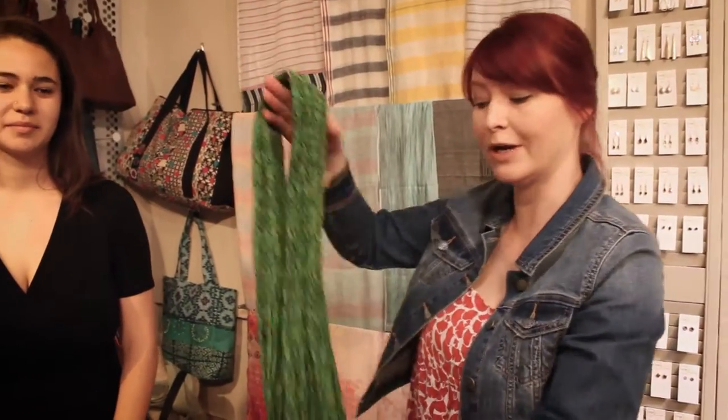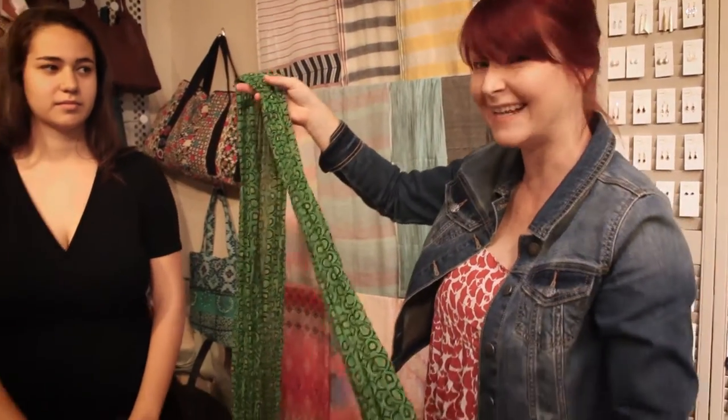Next up we have the bunny ear. You want a longer scarf and a lighter weight for this one, but it is a fun one.